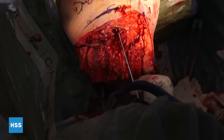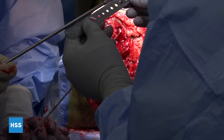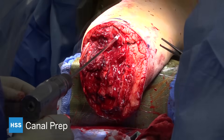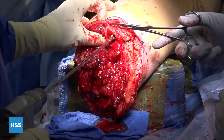Before reaming is started, the tourniquet is released. You can see we're starting to see a little bit of bleeding and we're obtaining hemostasis. The next stage is preparing the canal — here you can see some bleeding because the tourniquet is down.